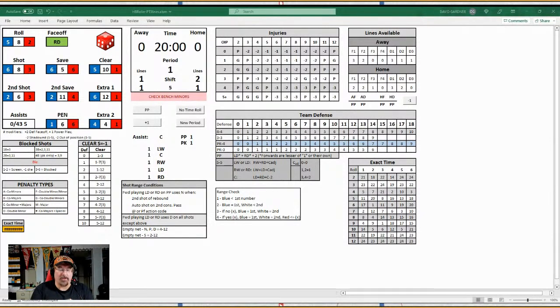It reminds you of all the things you forget. It not only rolls the dice for you and gives you the face-off right off the bat — it keeps the time of the game. I roll the dice and 24 seconds comes off the clock, and all these dice rolls tell you what happens. Even down at the bottom left it gives you an exact time, so even though it's a 24-second segment, it also gives you an exact time for when exactly something happens — like if a penalty or goal happens nine seconds into the segment.